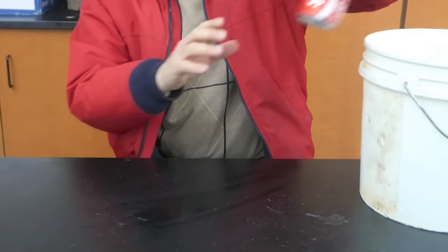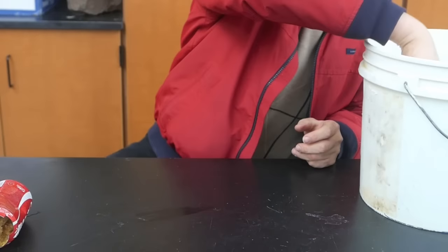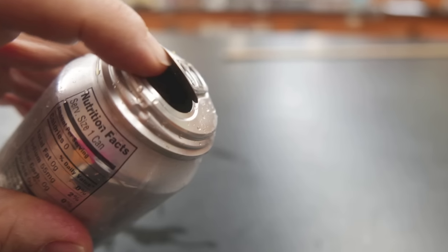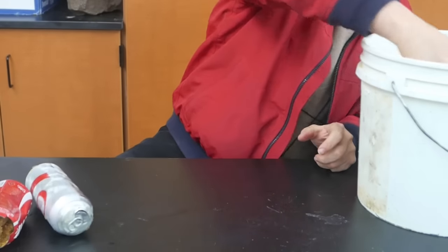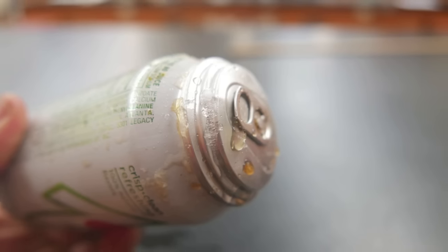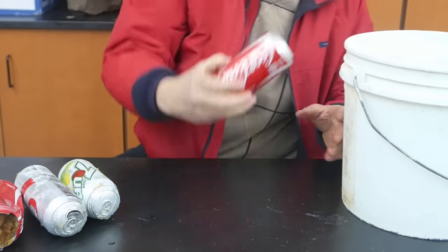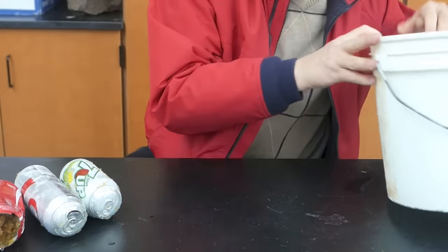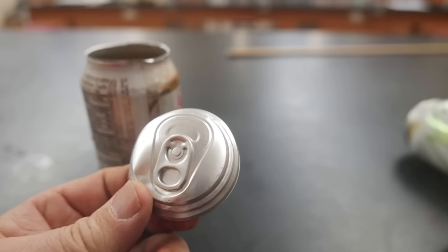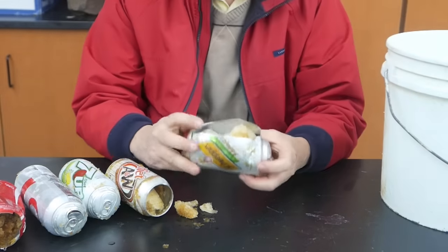Now for our sodas. First one is Coke — it broke the end off and shot most of the material out; I don't know where the end cap went. Our next one is Diet Coke — it simply popped the tab and a lot of the material inside is missing. Next we have Diet 7-Up — it didn't pop this can; it simply pushed the top and the bottom out as far as it could. Another Coke can — doesn't look like this one was bothered at all. Next is Diet Root Beer — most of the soda is missing, and here's what the top looks like. Our last soda is a can of Schweppes Diet Ginger Ale — in this case, the can broke on the sides.